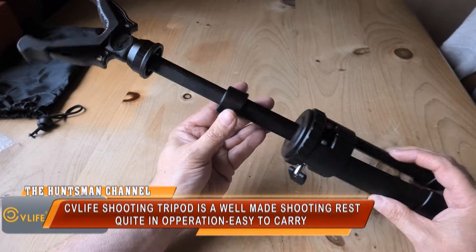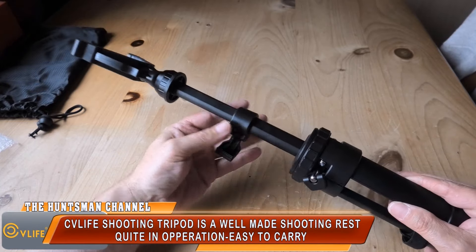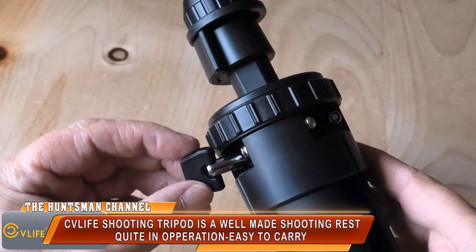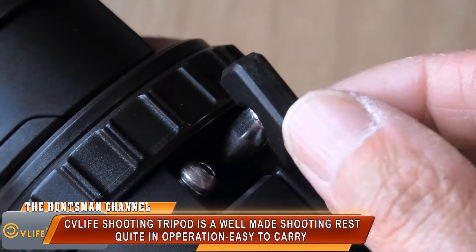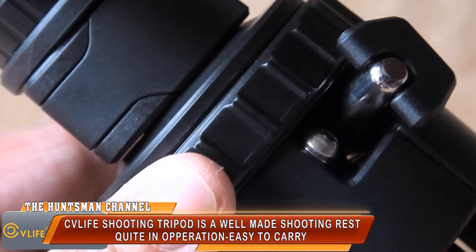So far so good with the CV Life shooting tripod. The twist lock lever seems okay — a slight tightening holds the yoke leg in place. I tend not to over-tighten; you basically don't have to swing on it. The general build is okay overall.